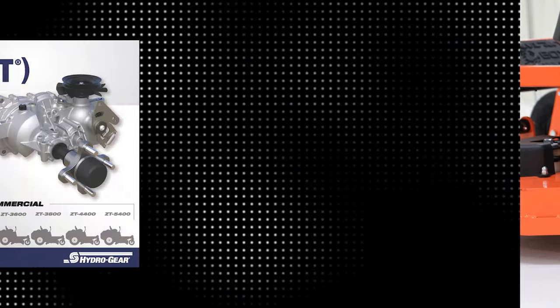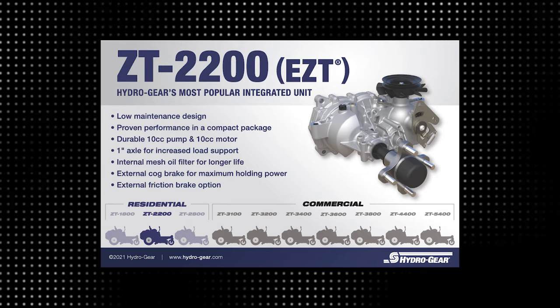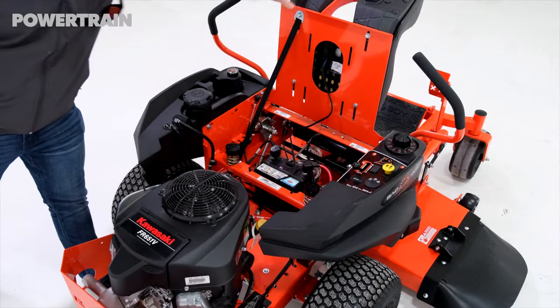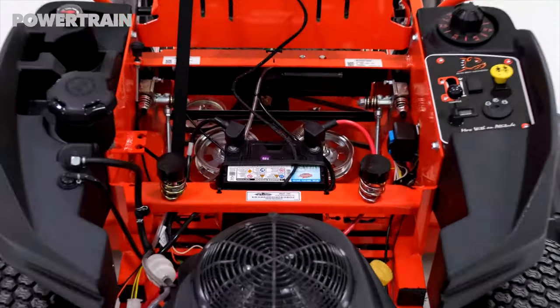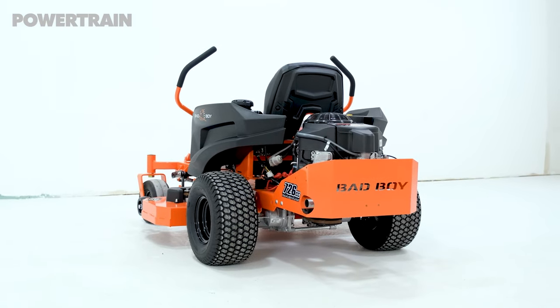The transaxles are the Hydrogear ZT2200s, which is pretty standard for a mower of this size and output 215 foot-pounds of torque. Like the floorboard, the seat flips up, and access to the engine, transaxles, wiring, and battery is all very good for a residential mower.